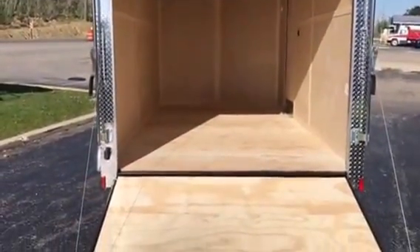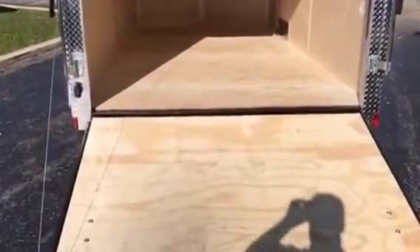The hoop is gonna be wrapped with diamond plate. You got your ramp door, your three-quarter inch plywood floor, your three-eighths birch panel finish walls, and LED lights.